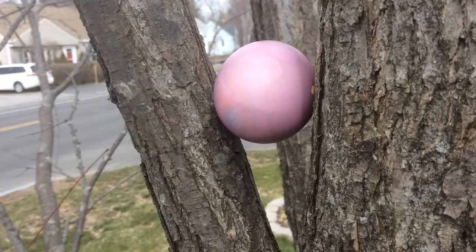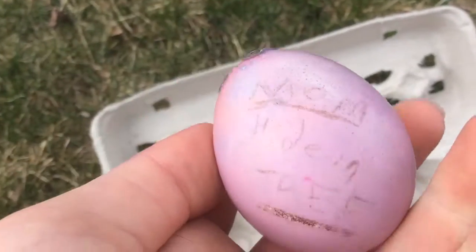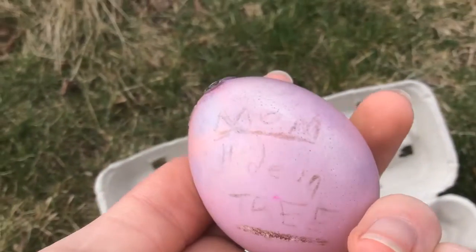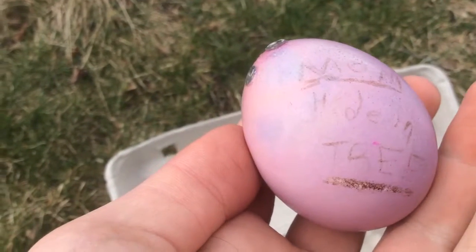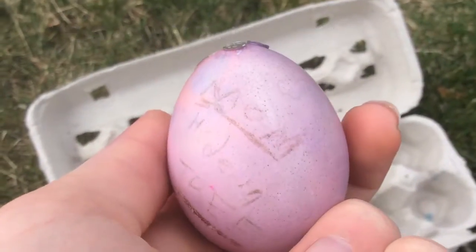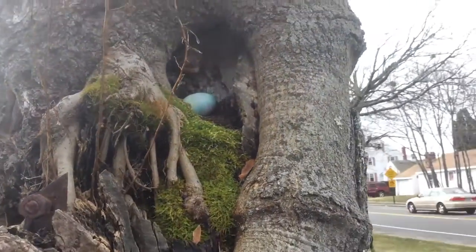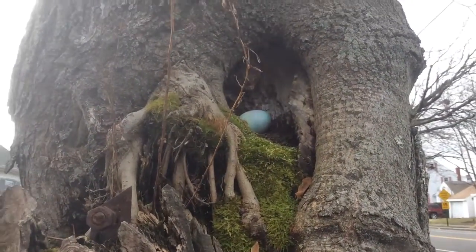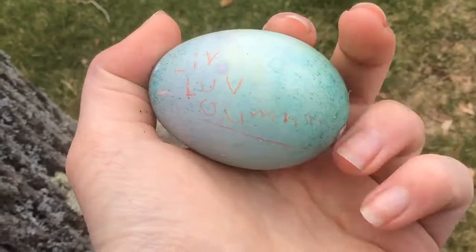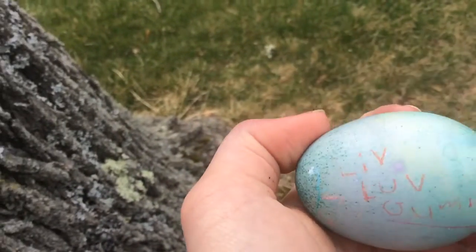The first egg I found is in a nook in a tree. This is actually the one Bubble Fun made that says 'mom' — something in a tree. The second egg I found is also in a nook in a tree, like in an alcove thing. This one is another one of Bubble Fun's and it says 'Live Love Gymnastics.'